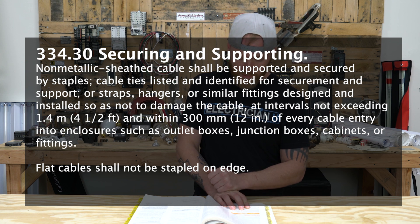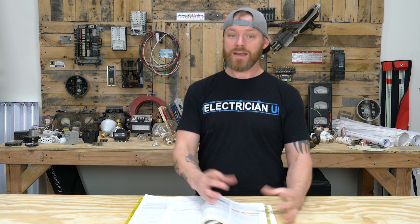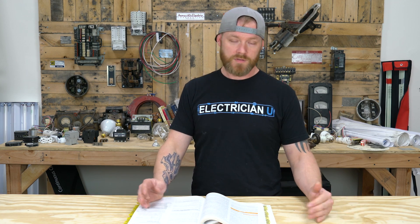And within 300 millimeters — 12 inches — of every cable entry to an enclosure, such as an outlet box, junction box, cabinet, or fitting. And flat cable shall not be stapled on edge. So that tells us everything that we need to know about stapling and securing this NM wire, this non-metallic sheathed wire that we call Romex.